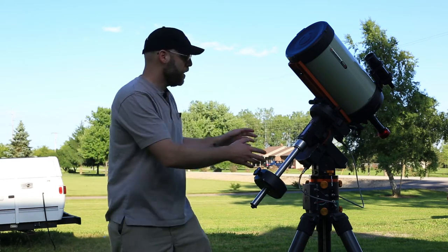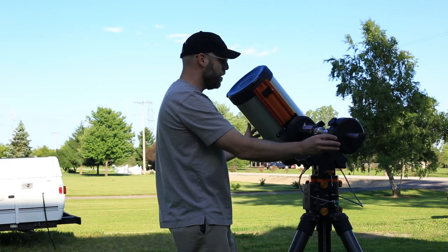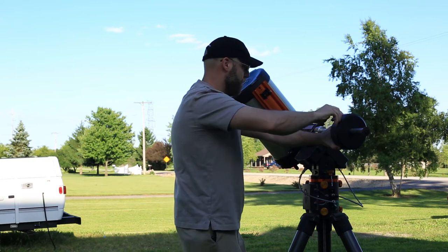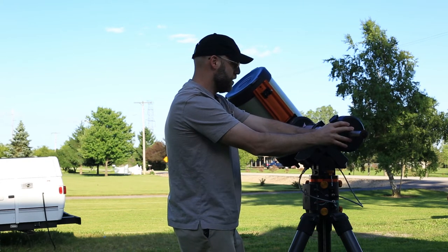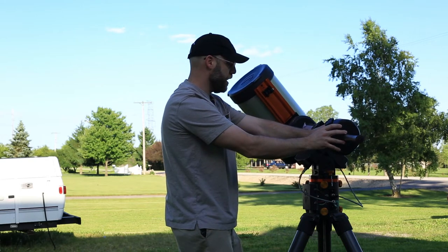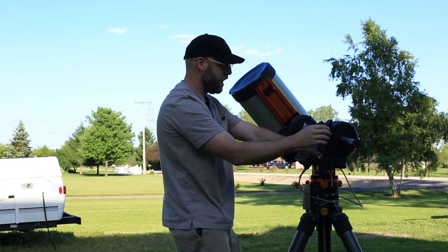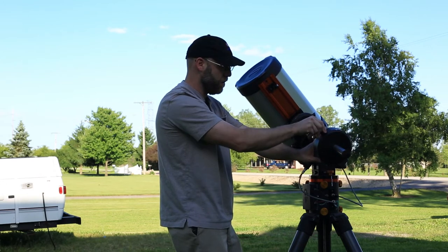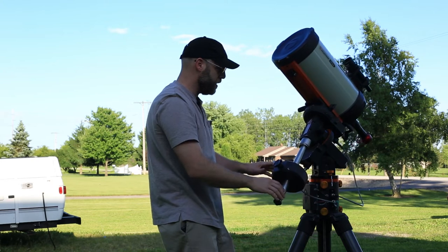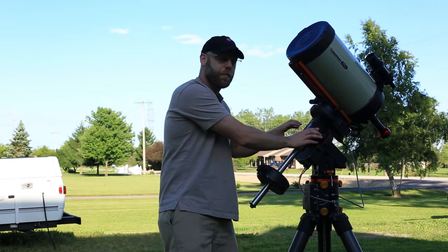Just slightly off-balance. When you've got it like this and let it go, it should just start to move down — just like that. You want it to just slightly start going down. You don't want it to drop like a rock; you just want it slightly off-balance, and that'll keep your backlash seated.